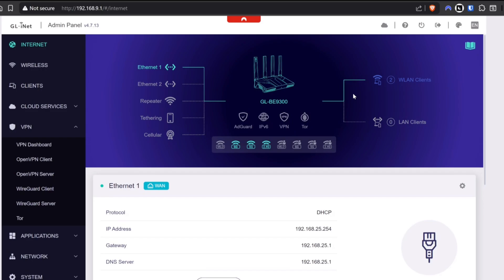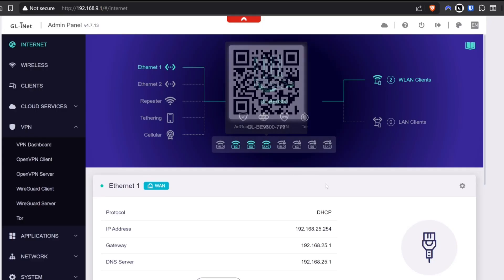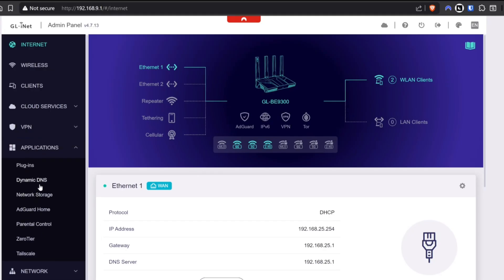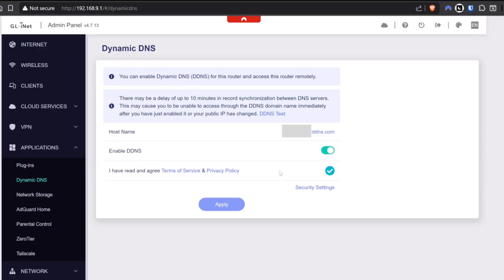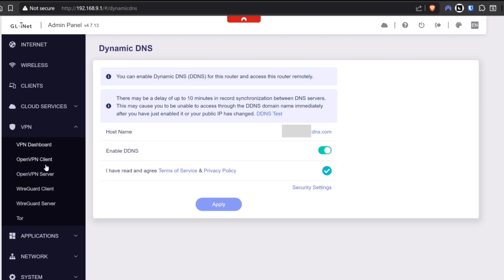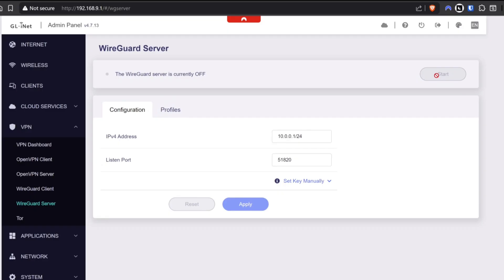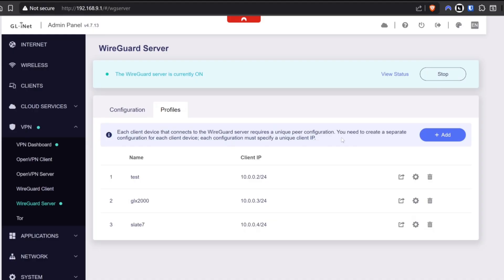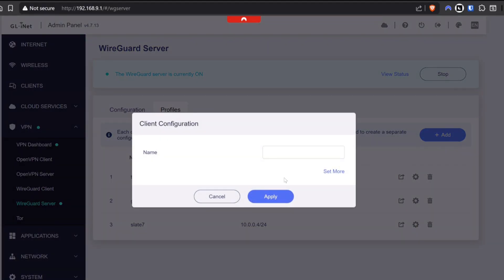One of the features I enjoy most on these routers is the ability to be anywhere in the world and appear as though I'm right back at home — perfect if I'm traveling but need to use my home IP address for work or other reasons. While connected to your router, go to the IP address 192.168.8.1, then down to Applications. You'll see Dynamic DNS — click it, click Enable, tick the box to agree to the Terms and Conditions, then click Apply. Then go up to VPN, WireGuard Server, and click Start. Once that's started, create a profile — you'll need to do this for each device, like a laptop or mobile phone. We'll put in S23 Ultra for myself and click Apply.